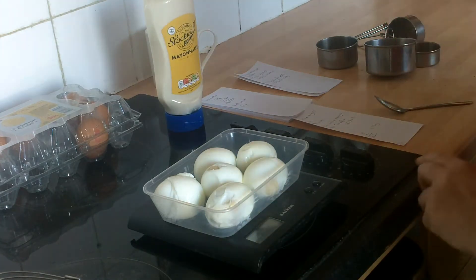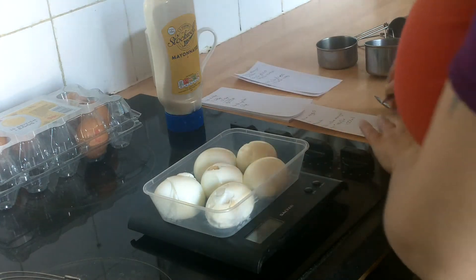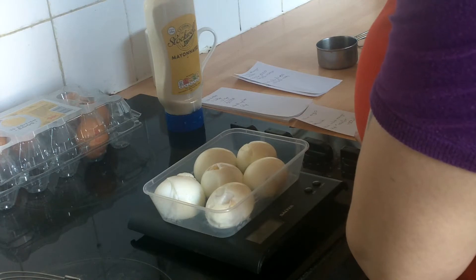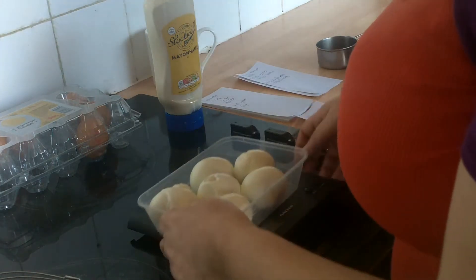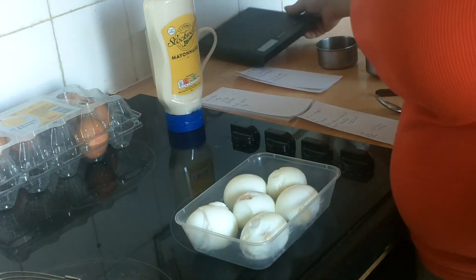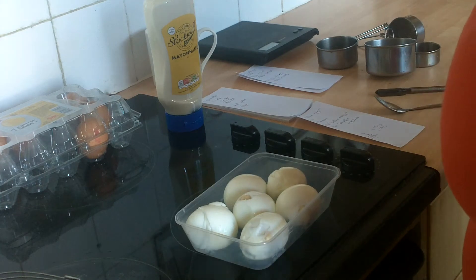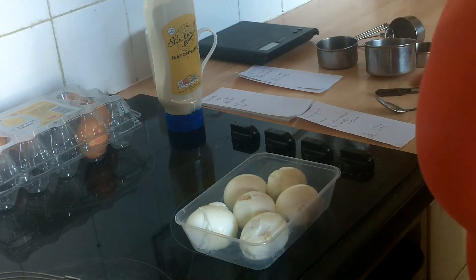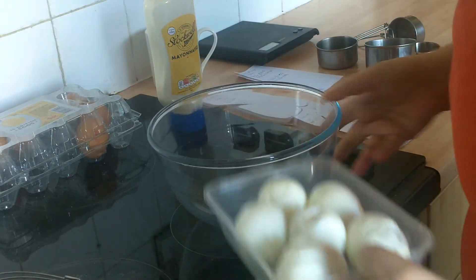We'll be adding 125 mils — which is about 125 grams — of mayo to it, and we want to know the total weight at the end. It takes no time at all to cook eggs: you put them in cold water, boil it, and leave them for 10 minutes. While they're boiling you can do that while cooking your dinner, just have another ring on, so it won't take any extra time.